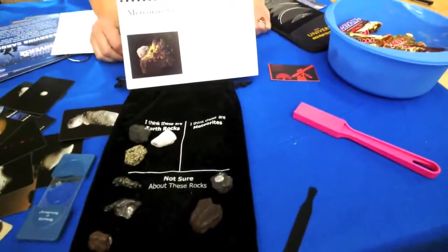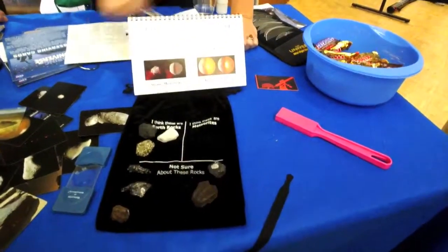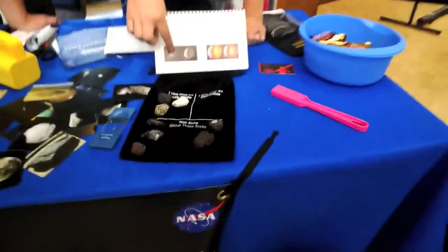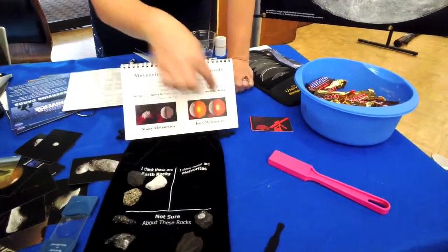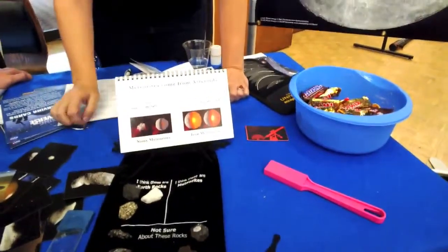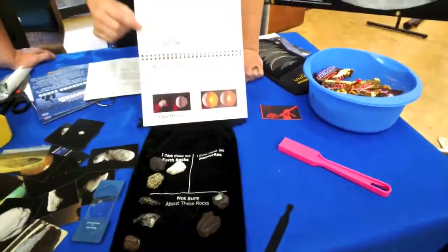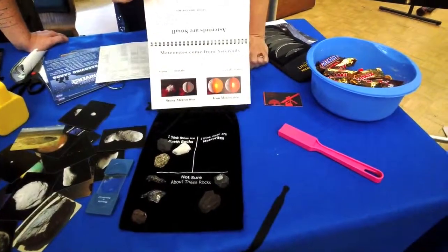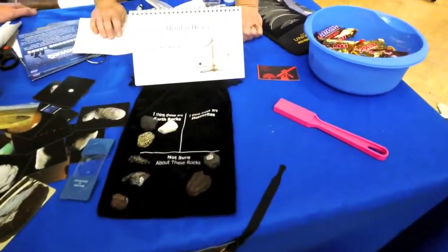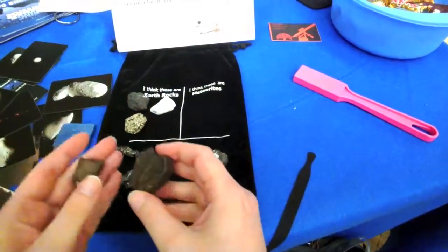Our next clue: meteorites mostly come from the asteroid belt. There are mainly two different kinds — stony meteorites and iron meteorites. Stony meteorites come from small asteroids that never differentiated. With really big asteroids, the iron falls to the center and forms a core, so you've got a crust, mantle, and core like Earth. Stony meteorites come from small bodies that never got big enough to have a core. Both types have metal in them — meteorites are heavy. So remove any lightweight rocks; those tend to be Earth rocks.